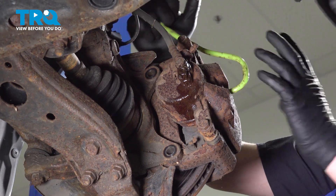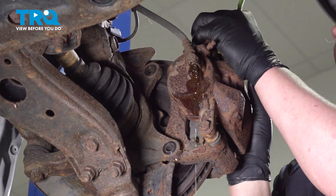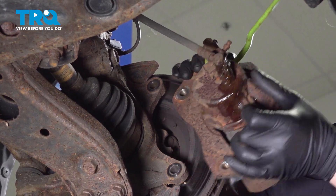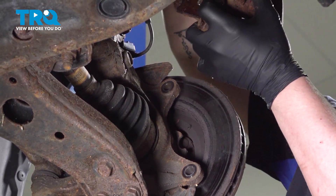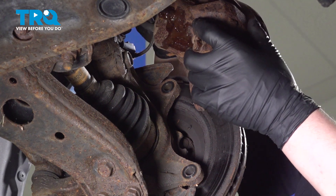Using a bungee cord or a hanger, we're going to hang the caliper and pull it off of the rotor. I'm going to hang this off of the strut. We're just trying to make it so there's no tension on this brake hose.